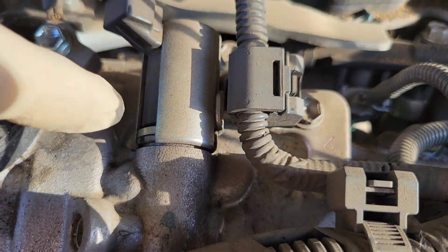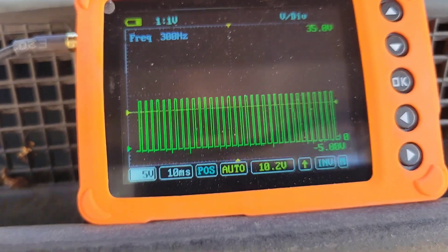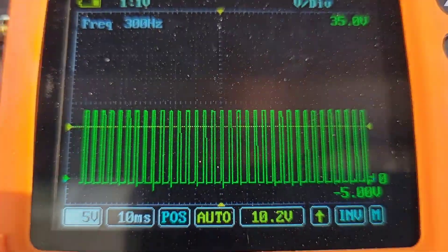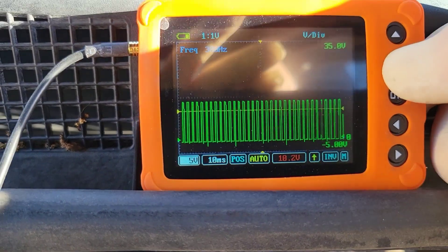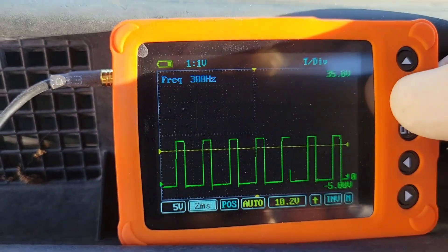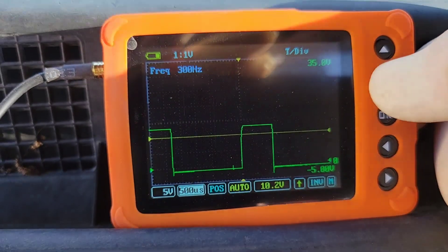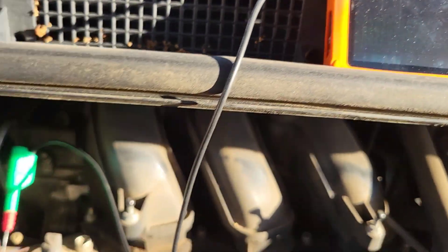Now we're testing the intake variable valve timing solenoid, just sitting here at idle. There's the signal there. So you could see that if you had a code, you could easily just turn this on, back probe your solenoid right there, and you know you have command. So that's the intake solenoid. Again, we can go from here and change the voltage scale: five volts, two volts. And you can also change the time — five milliseconds, look at that, we could break it all the way down: two milliseconds, one millisecond, 500 microseconds. So there is the intake solenoid.